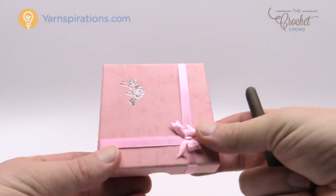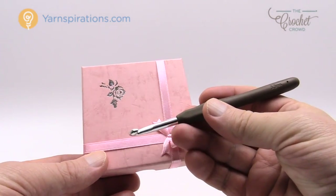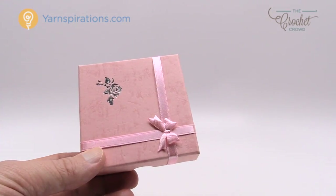In today's tutorial I'm going to use this jewelry box as my little pillow because it's just easier to see on camera. We're going to use a size I, 5.5 mm crochet hook and some Caron One Pound yarn. Let's begin.